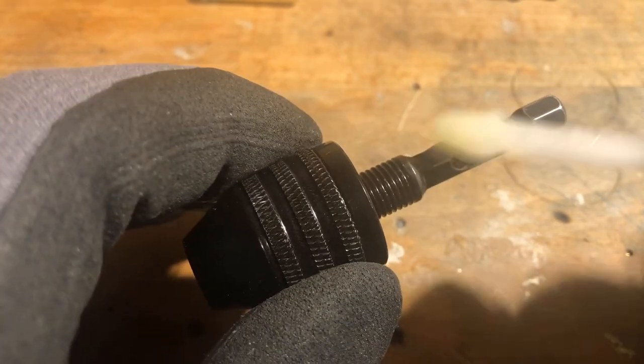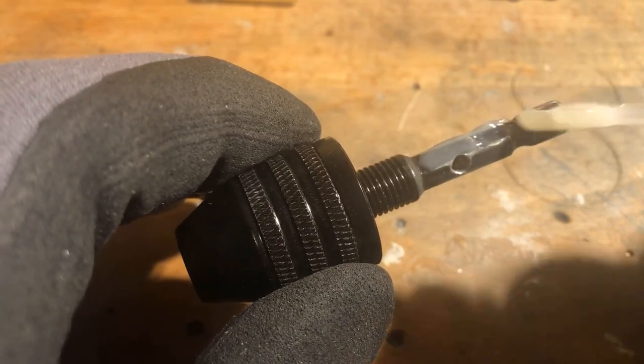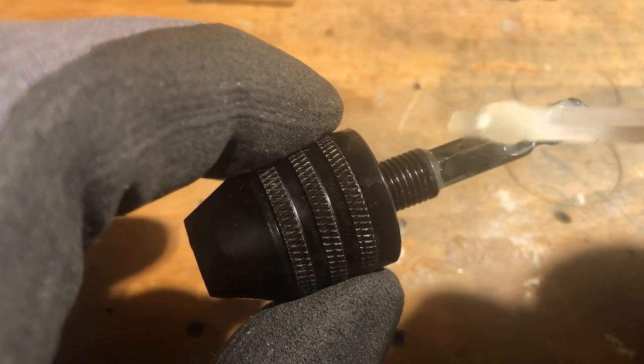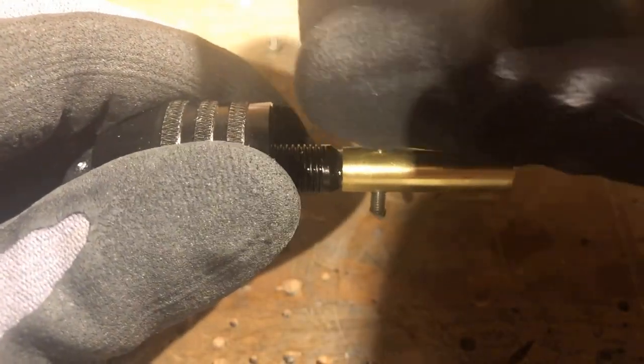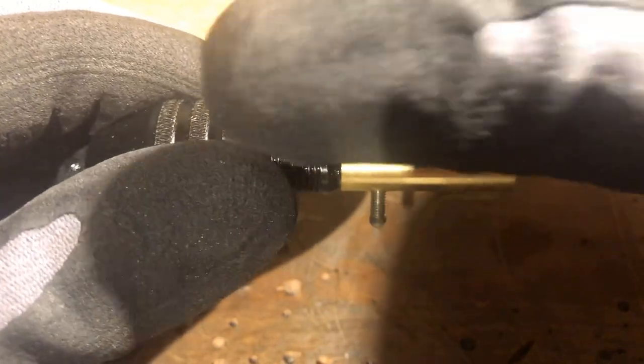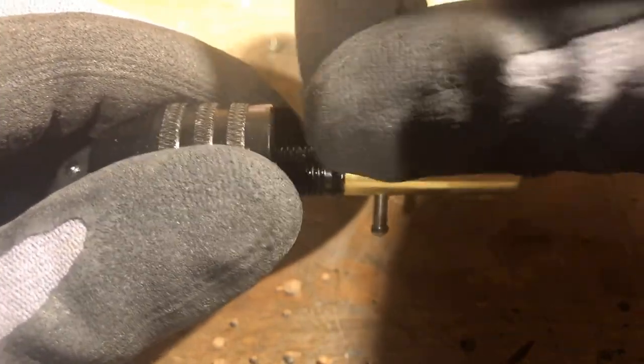Two-component epoxy resin is used to fill the gaps between the hex shaft and the brass tube, which was then secured by an M3 stainless steel screw.